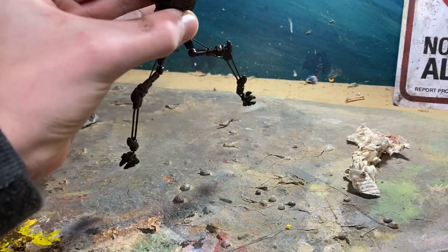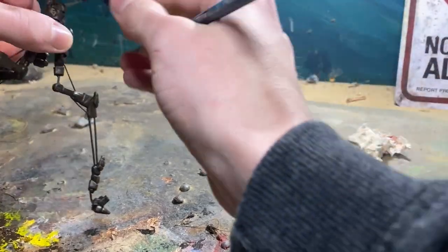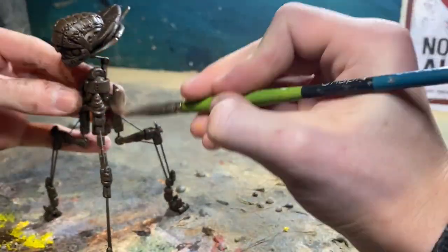After painting on the first coat, I'm going to dry brush a lighter bronze color onto them, and then I'm going to dry brush a little bit of silver on the edges. I'll paint the ribbons of death off camera, and then that's the tripod pretty much done.